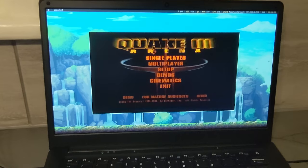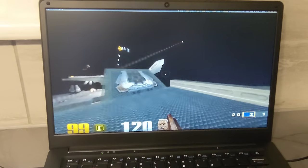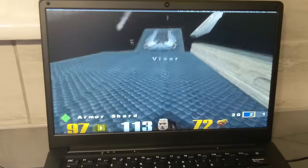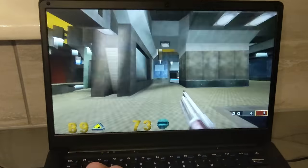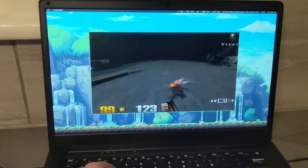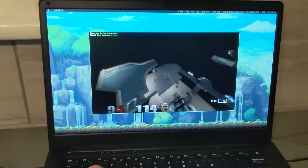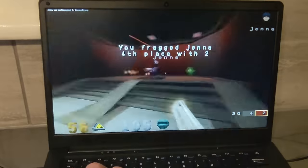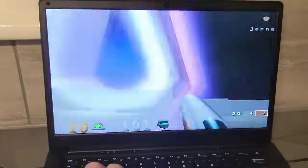Quake 3 Arena and Open Arena, which is a fork of Quake 3 Arena, don't run great at native resolution, even with the settings turned down. This is where I noticed a problem: this laptop's hardware doesn't support resolution scaling, so I can't change the game's resolution unless I change it within the console. And if I do that, I can only play the game in a window. However, if you're prepared to play in a window, or on an external display below 1080p, it's actually a pretty decent experience.